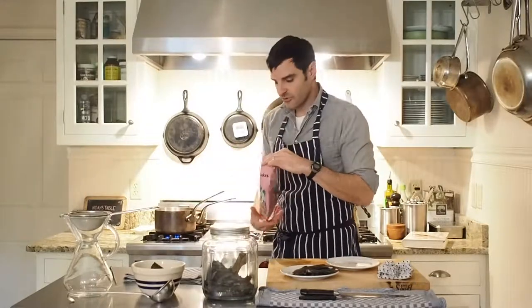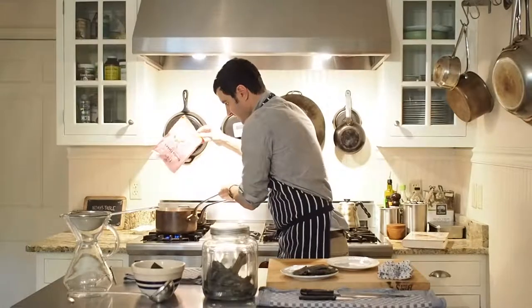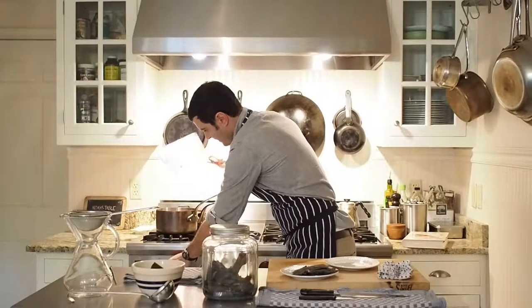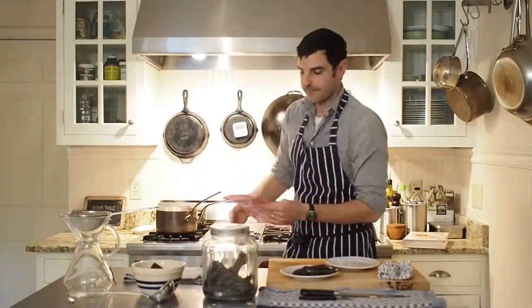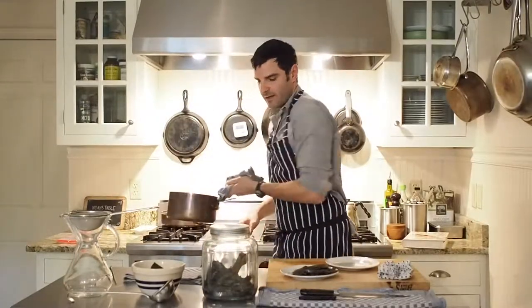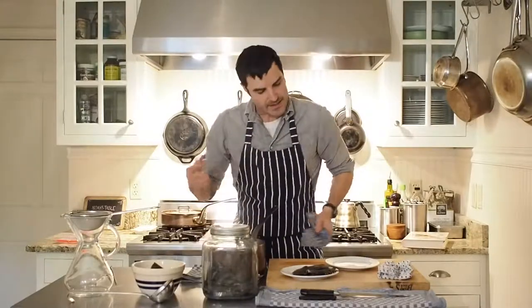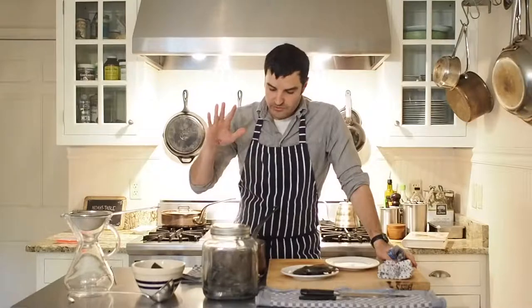We've got our water to a boil. I'm going to add the bonito flakes now. Immediately bring it down and really just turn it off, and just let it steep at this point. I wish you could smell this — I hope you do this at home so you can smell it. It's just incredible, really amazing. It's so warming.